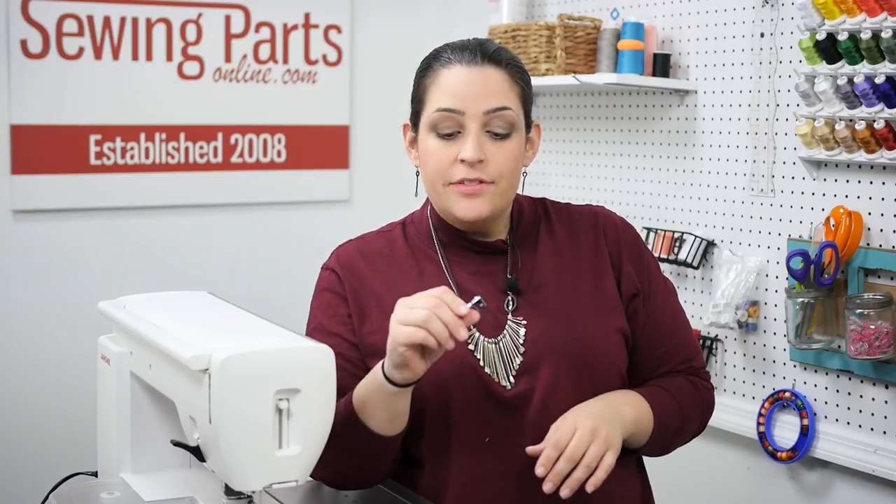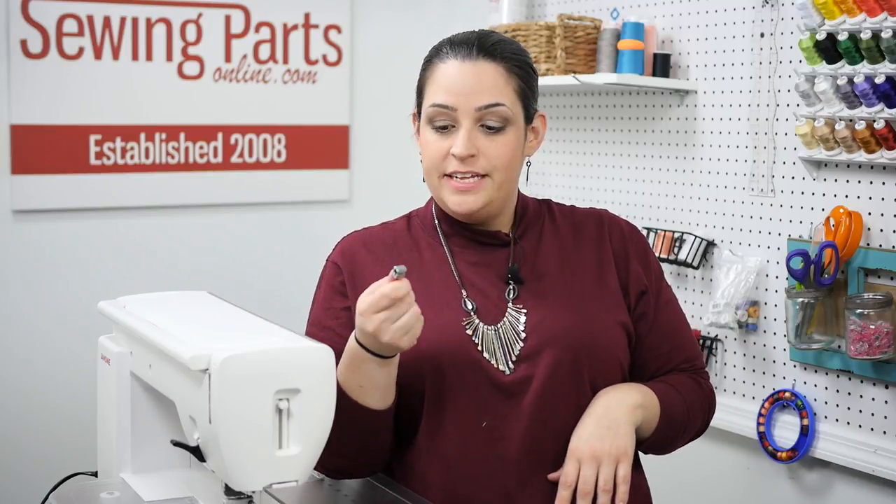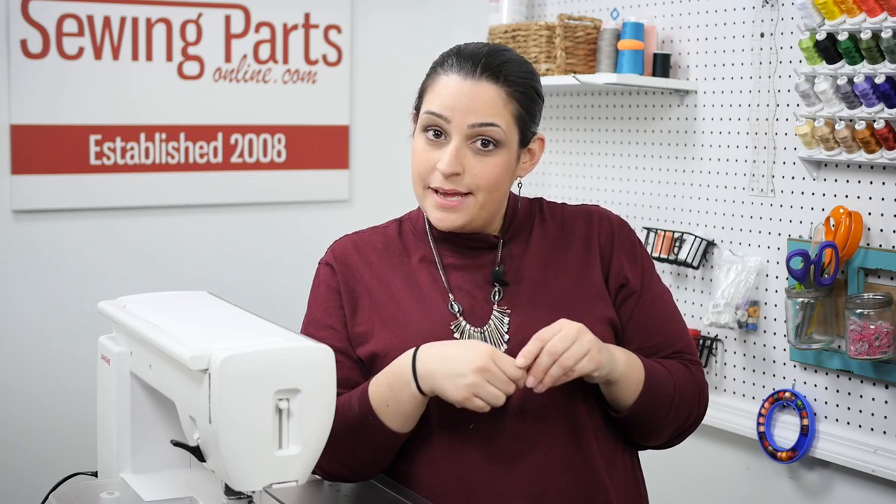Hey everyone, Sarah here with SewingPartsOnline.com, and today we're going to learn how to assemble a needle clamp. We get asked about this a lot and it is surprisingly easy. This is for a Brother machine — it fits most Brother and Baby Lock machines. However, if you have a different machine, that's okay; we do sell those parts and the principal assembly is pretty much the same. So let's jump in and get started.